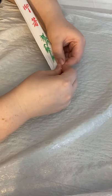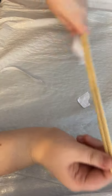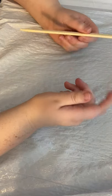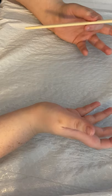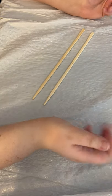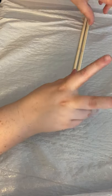First things first, get your pair of chopsticks and open it up. It's best if you use wooden chopsticks that you get at a Chinese restaurant. They're usually pretty much free. You just snap it open and now you have two bases, so you can make two different wands, or if you want to, you can make a super long wand. But we'll just be making a regular wand.